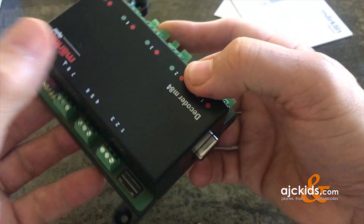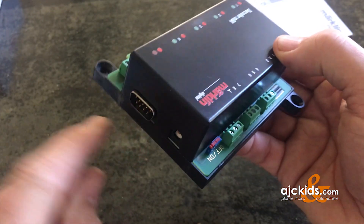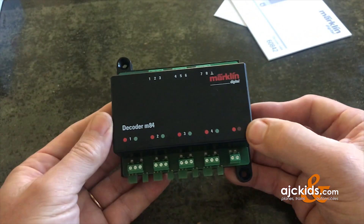You can see the female portion of the connector and the male portion — you slide these decoders side by side and connect them together.